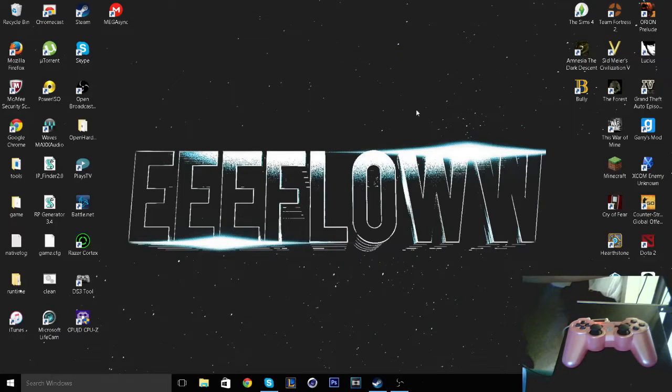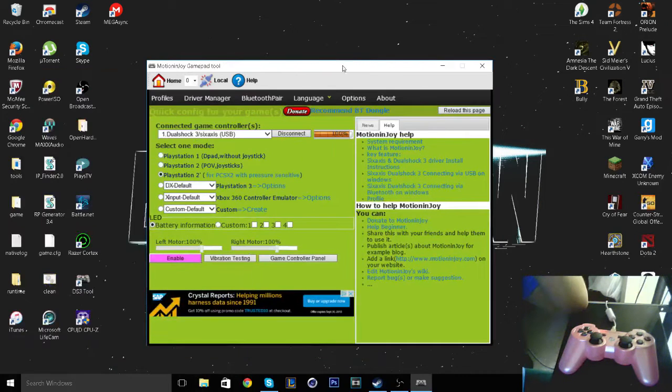Alright, what is up guys. It's my first video and I'm going to show you how to play or use your PlayStation 3 controller for Bully on the PC.